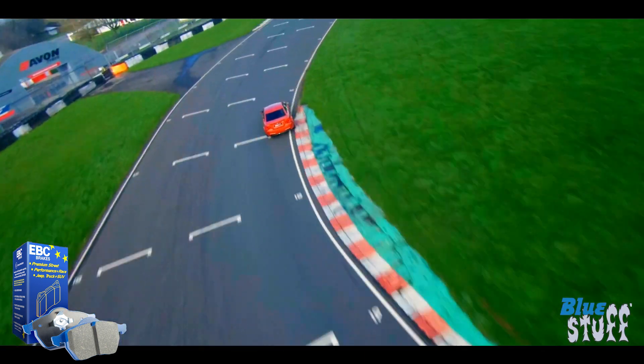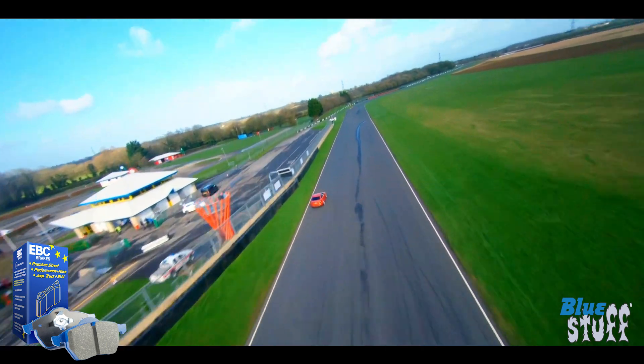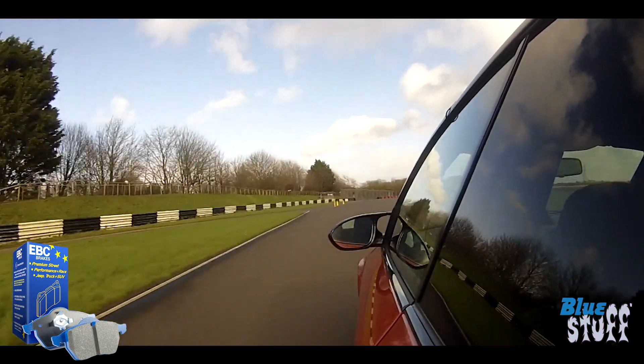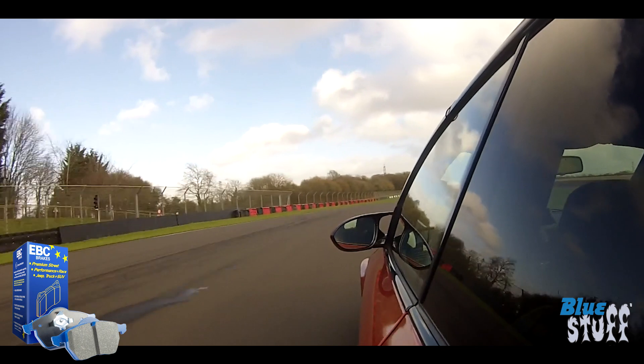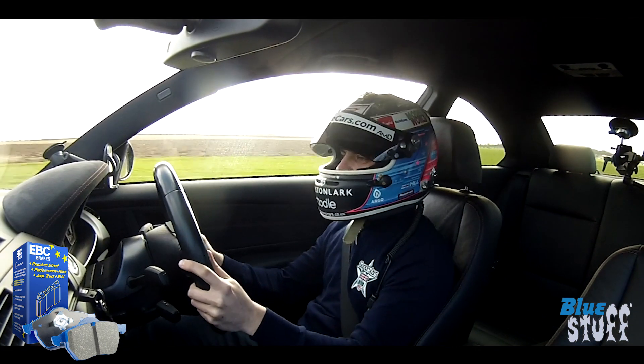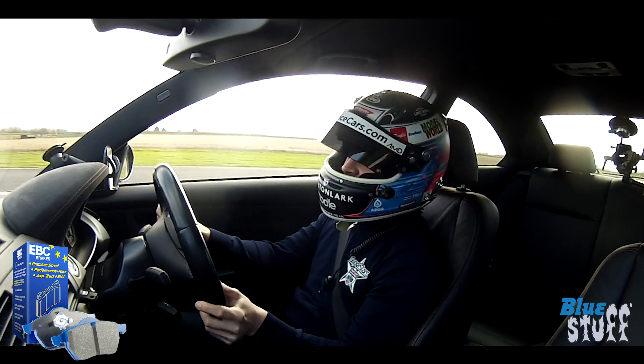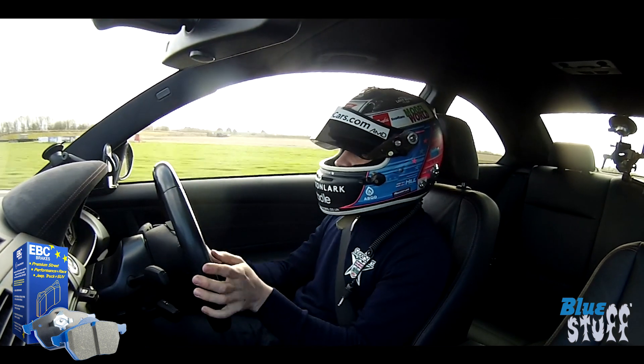We saw Jake Hill in that lovely BMW 1M putting BlueStuff through its paces. It's common knowledge that BMW pads are quite good out of the factory, but he actually said in the video that he was pleasantly surprised that BlueStuff was still an improvement over that — which obviously speaks for itself.